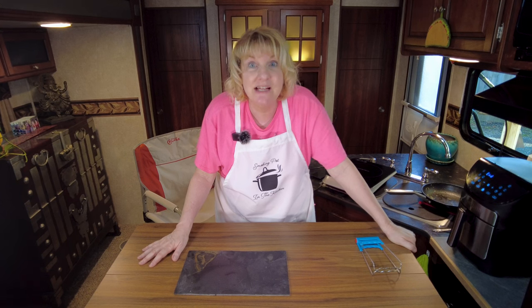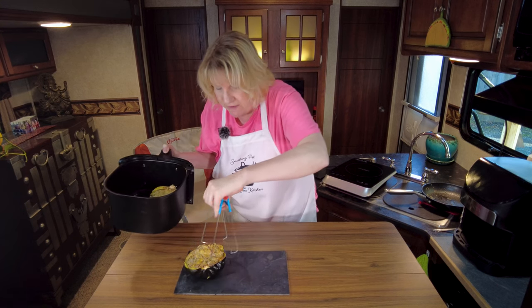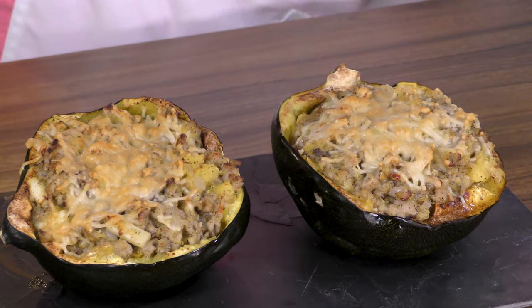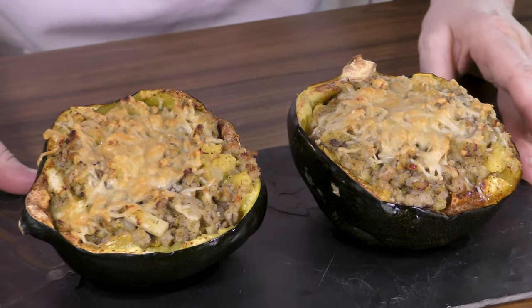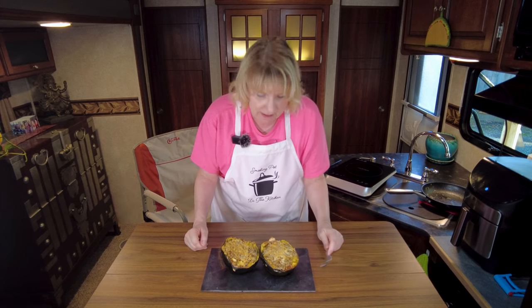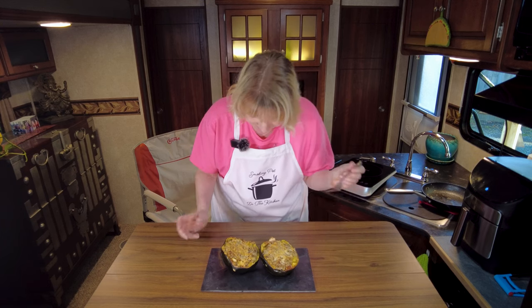There we have it - it's done! An additional five minutes melted that cheese beautifully, which is why you want to make sure the pork is cooked through before stuffing. Acorn squash: 20 minutes in the air fryer, mix together the filling, then another five minutes - that's it. I don't think it gets any more simple than that.